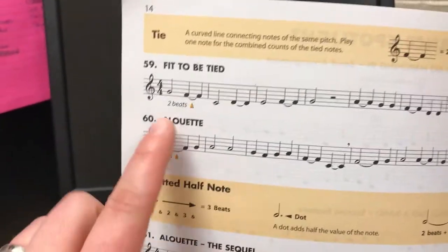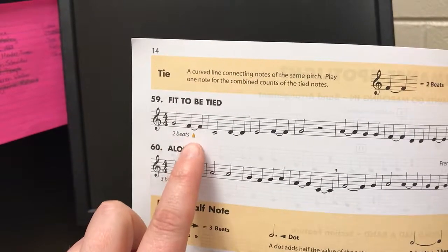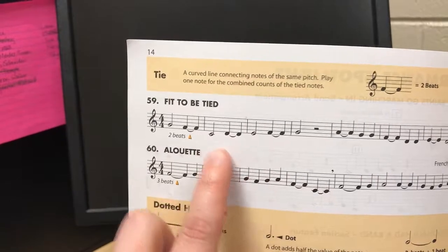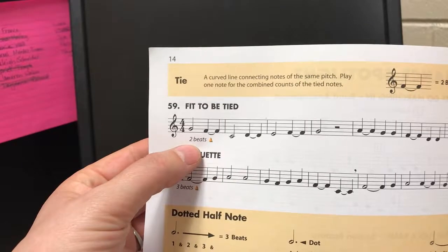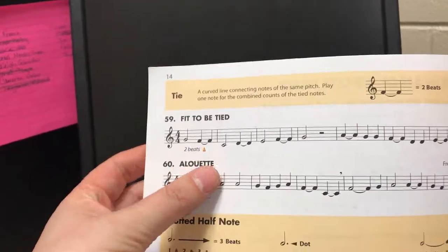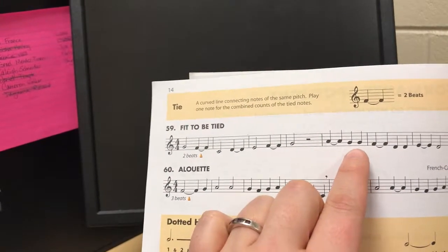Two plus two is four. This is a half note length — two beats — and that's also a half note length — two beats. Don't let the little note confuse you. You're going to tongue the first one and hold it through the second. This one will actually sound like: do, do, do. Notice here there's no tie, so separate those two.